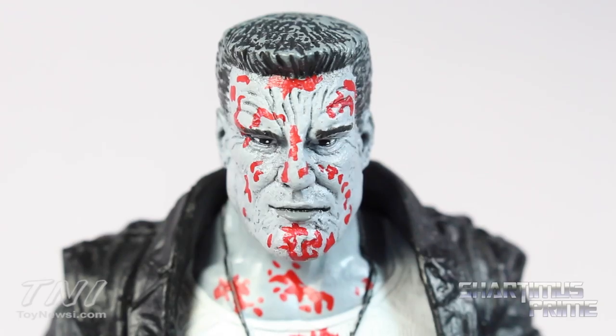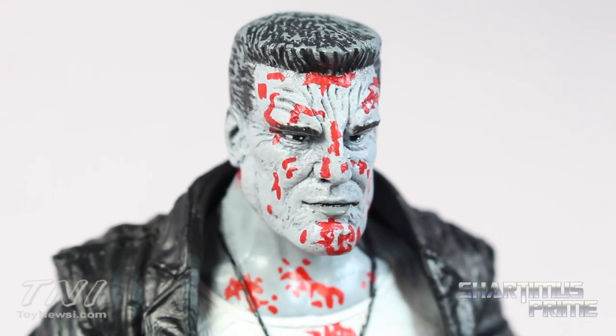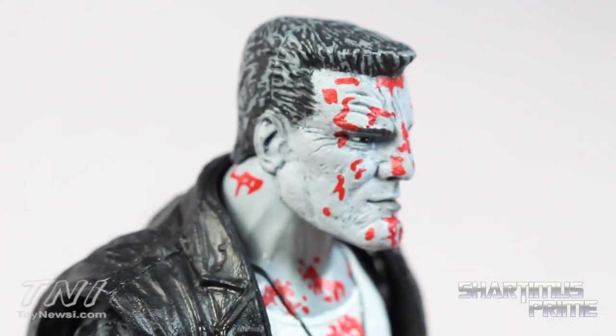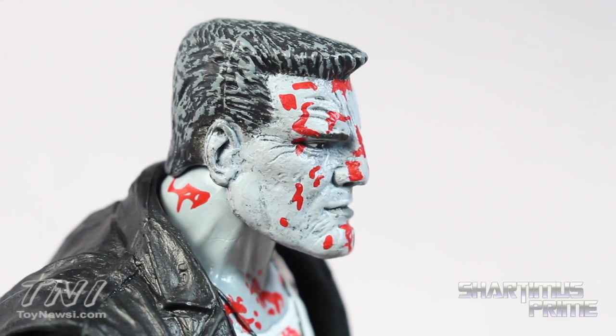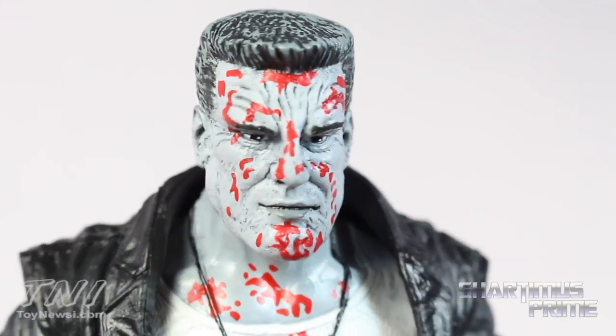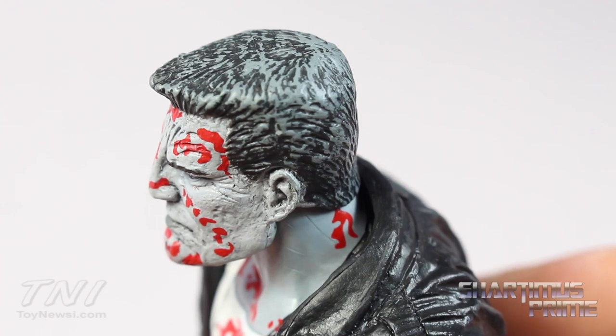I really like the head sculpt on this figure a lot. I love the paint apps as well — I love this red. This is such a cool idea for a San Diego Comic-Con exclusive. I'm really digging the sculpt in the face; they even gave him darker lip tones. I like the variances of grays in here. The blood all over the place is really cool, and he has some nice detail in the hair as well.